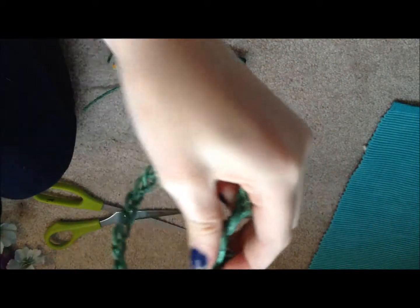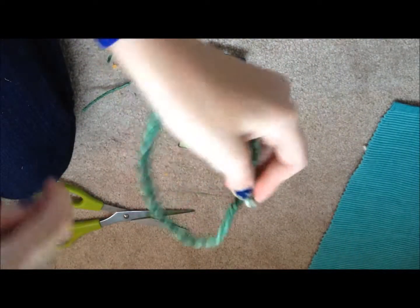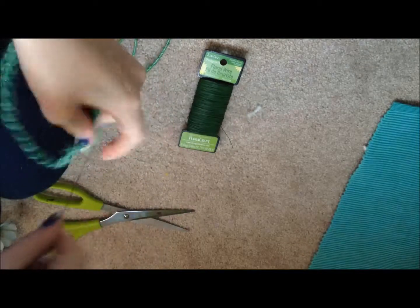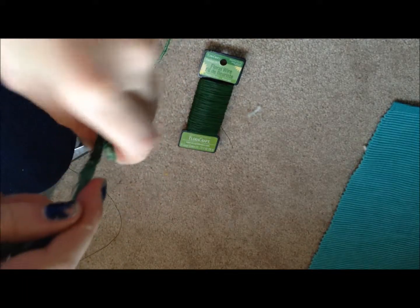After both ends are wrapped, wrap them together to create the circle. This is sometimes a little easier if you use glue to help, but it's okay if you just use wire. This join is going to be in the back because you don't want to see it in the front in your photos — that would look really ugly. So this is what my end looks like, just bunched together, and here's my crown.